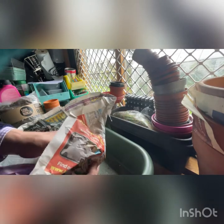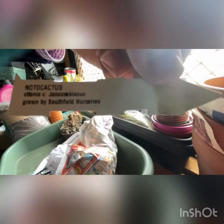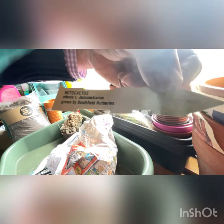So the third one here. The name is a Notocactus - Otonis var. janusciensis. Again, grown by Southfield Nurseries. I don't know if that means grown or bred by them.